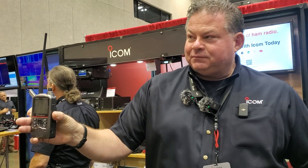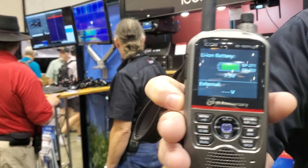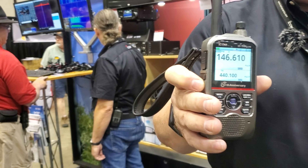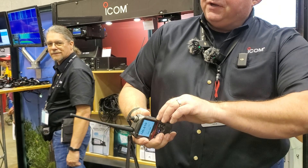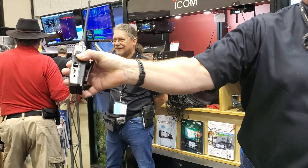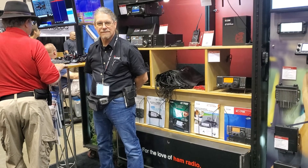Just like the 52, you've got the color display. But here's where the fun is, where the difference is. On the side of it, no longer a micro USB — you have USB-C for charging as well as offloading data.